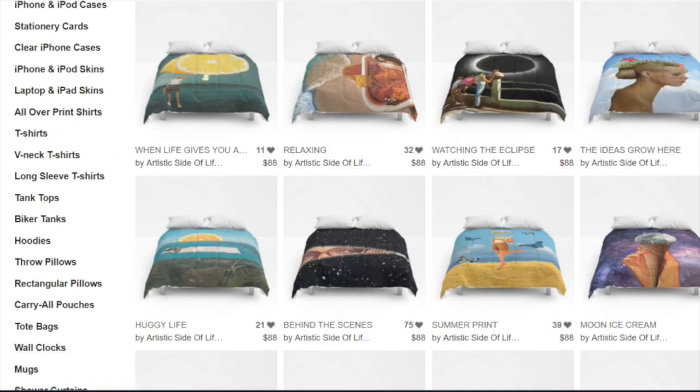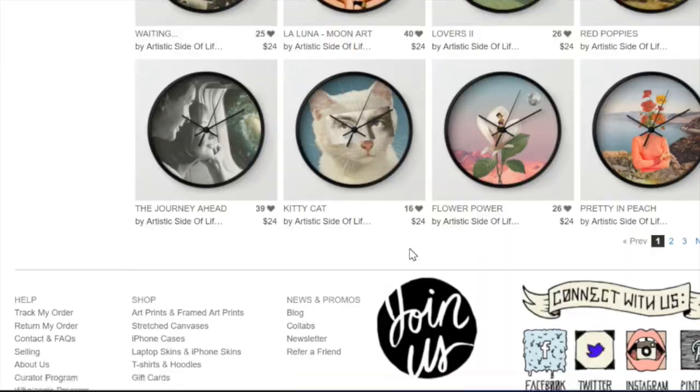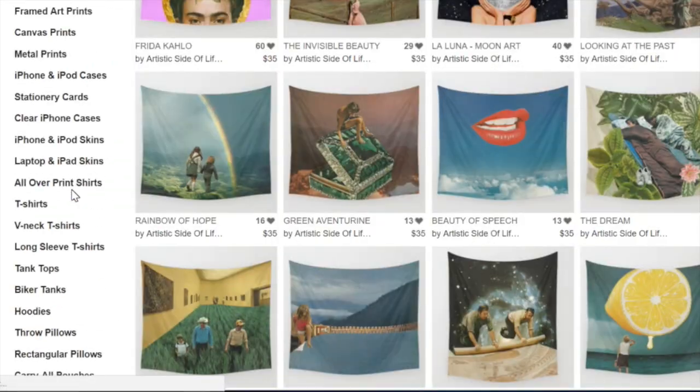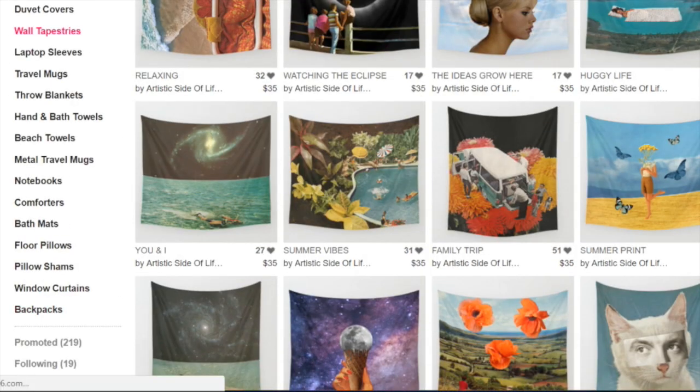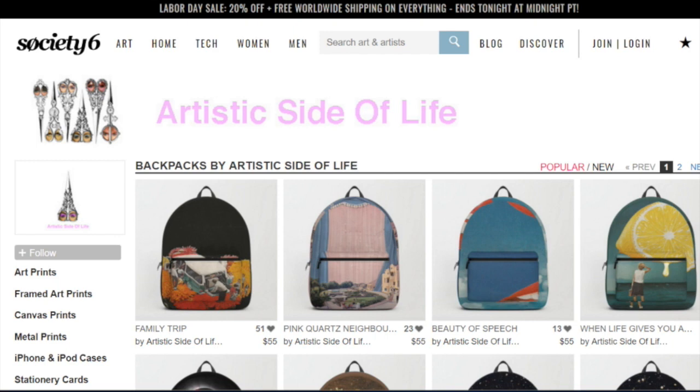The third question I get a lot is how do you get noticed on Society6. To be honest, I have no idea. I've heard that people use bots to get likes. I think you need about 30 likes on each post for it to show in Society6's main shop, because you have your own shop on Society6, but they also have their own shop — if people are searching there, they won't find you if you don't have a lot of likes. I get likes randomly and don't use any bots. I see people having 10,000 likes and I have no idea how that's possible, but I've read online that people use bots — I can't actually confirm that though.